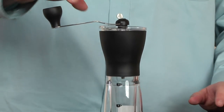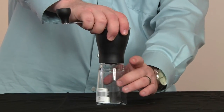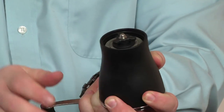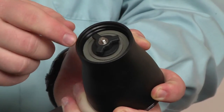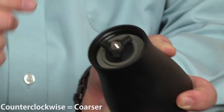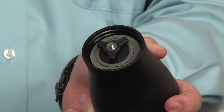If you want to see how you would adjust the grind setting, you would undo this, get underneath, and leave the handle on because it keeps everything in place — it keeps everything from moving. Turn it right if you want it finer, and left if you want it coarser. So basically, clockwise is going to be finer and counterclockwise will be coarser.